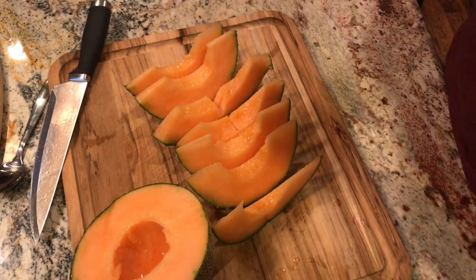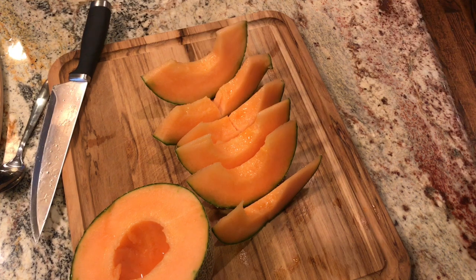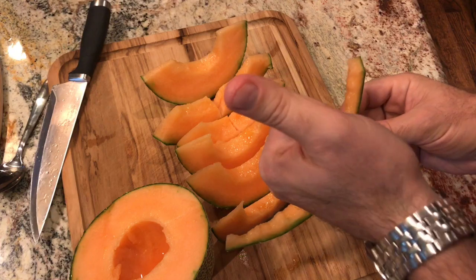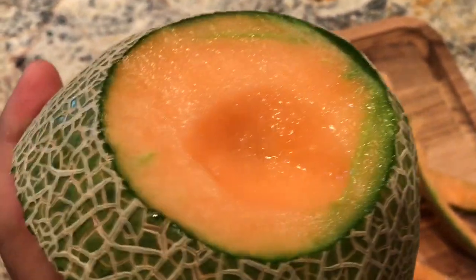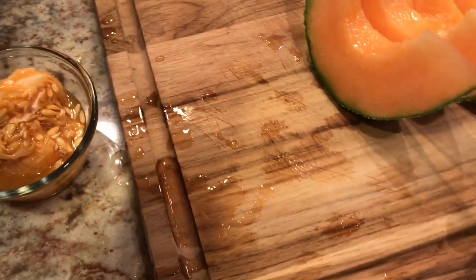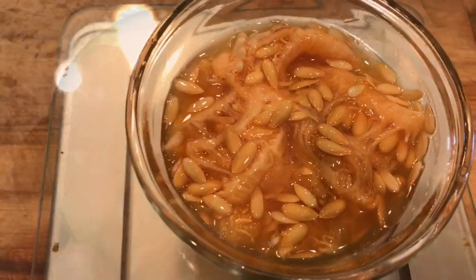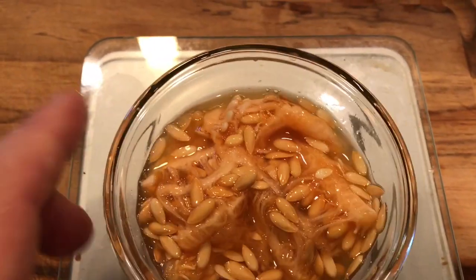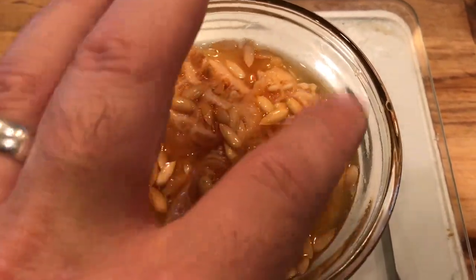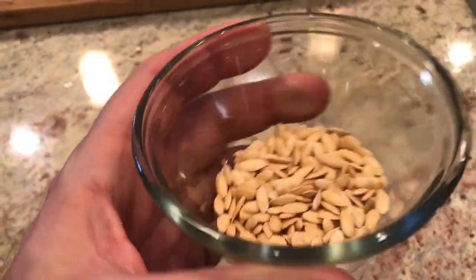Now that I've got all the seeds out, it's time to slice it up. This is incredible — it's so good, I can't believe it. This is where the wound was; I pulled the wound off just because I didn't want it to get any worse, but look at the juice just dripping out of this thing — it's absolutely incredibly juicy. I have a lot of seeds here; we'll have to clean the pulp off, get them dried out and bagged up, and get those ready to be planted next year. Not a bad take of cantaloupe seeds from that first cantaloupe.